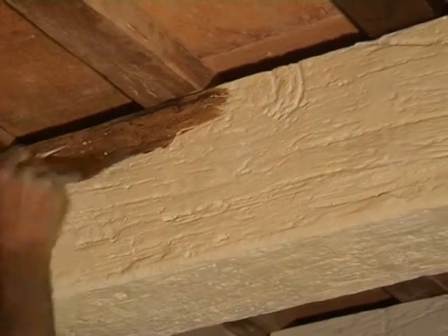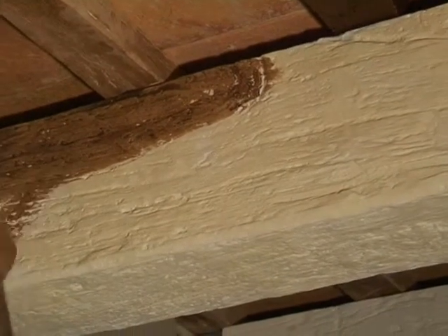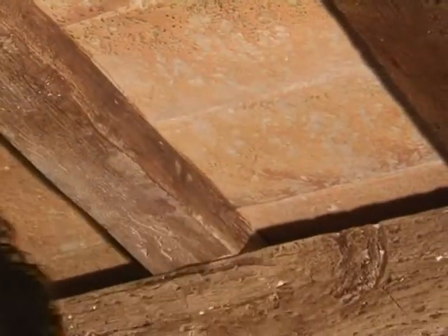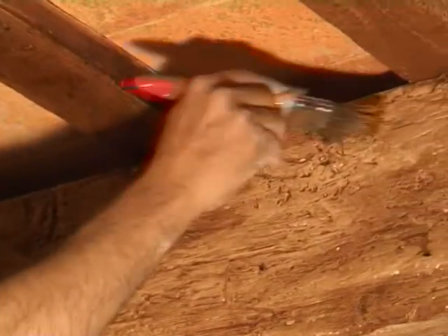Apply a first coat to the beams. Apply a second coat to the small beams, being careful not to stain the tiles. Now apply a second coat to the beams.